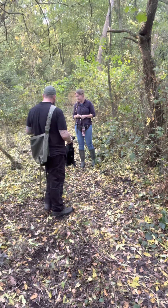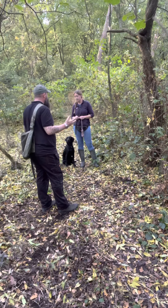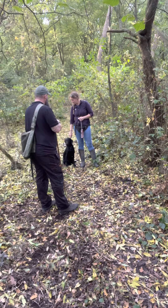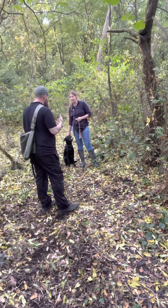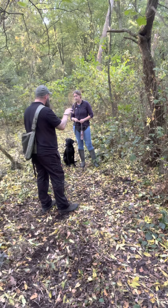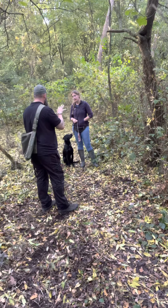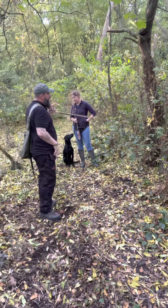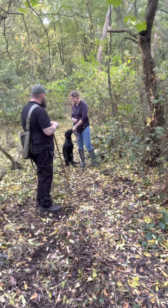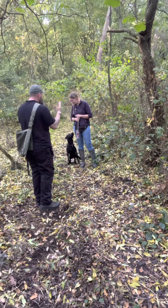On a blind hunting dog — a dog that doesn't know where he's looking — if for whatever reason he hasn't picked up the scent, we need to put him in an area. We need to get him as quickly and effectively as possible to the area where we think it is. If someone says 'it's just down there by the base of that oak tree,' brilliant — we put our dog at the base of that oak tree.